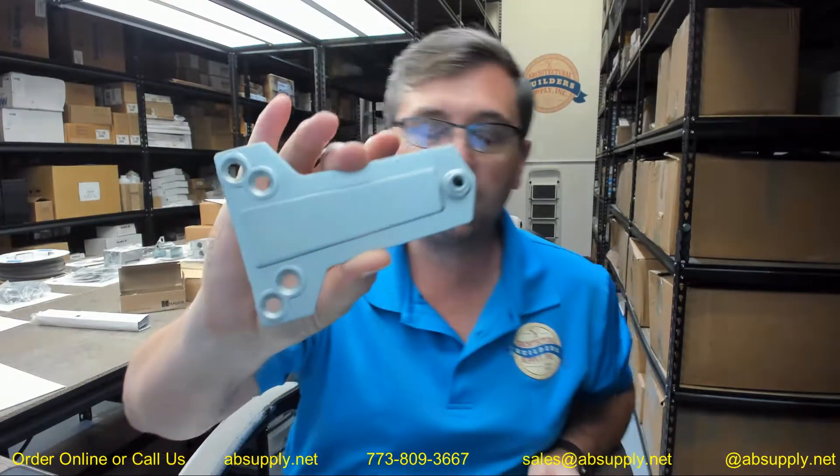This is a replacement parallel arm bracket only for their 5200, 5300, and 5400 series door closers. Frankly, this would also work on countless other manufacturers' door closers when it comes to requiring a parallel arm bracket.